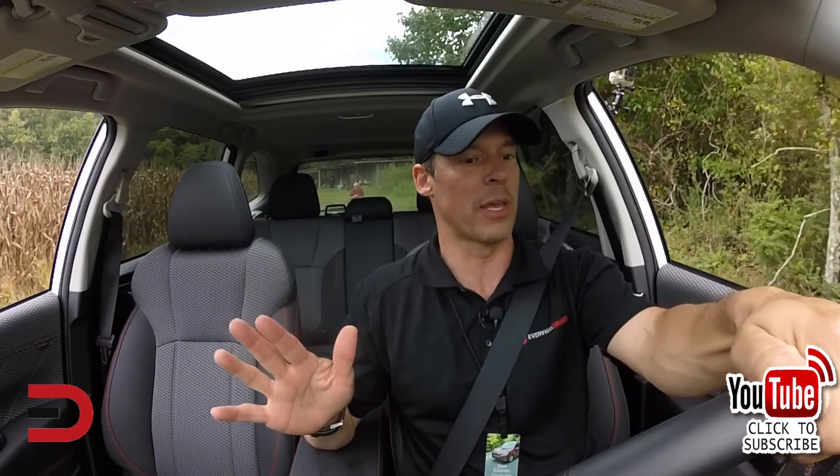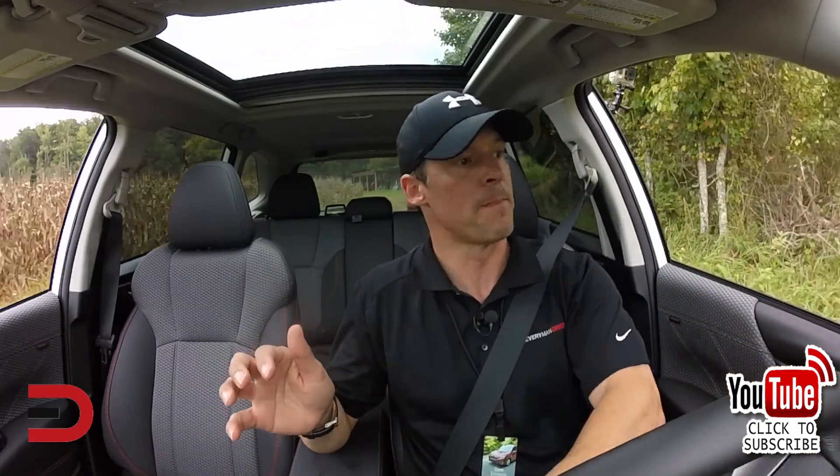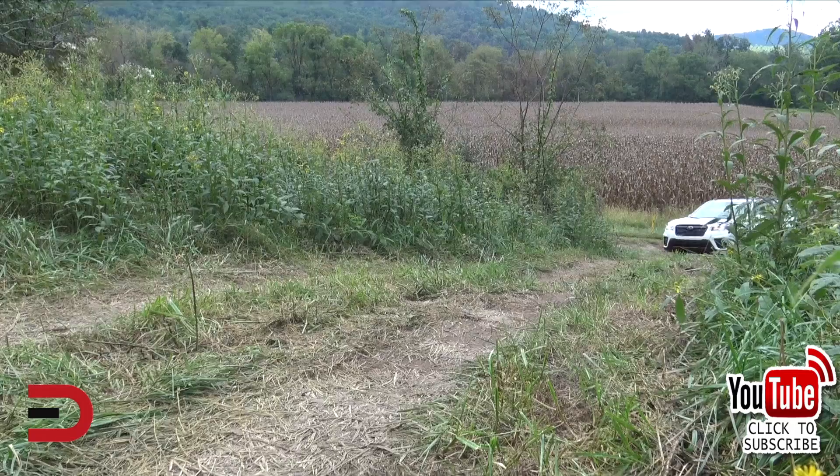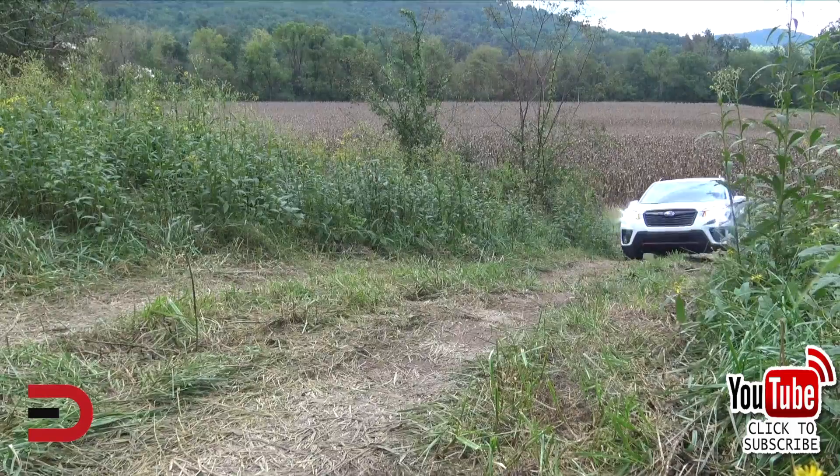And number five: hill descent control. At low speeds under 12 miles per hour, hill descent control helps maintain vehicle speed for safer maneuvering. The car itself manages the throttle and braking, allowing the driver to fully concentrate on steering.